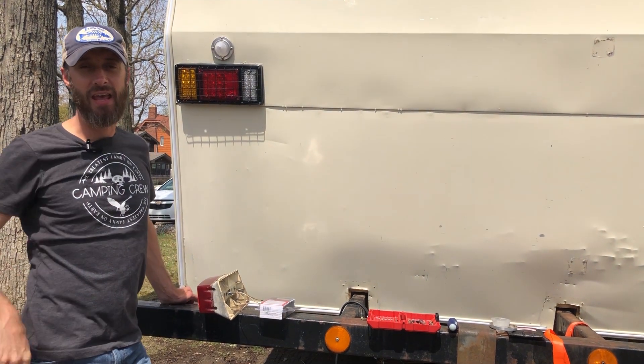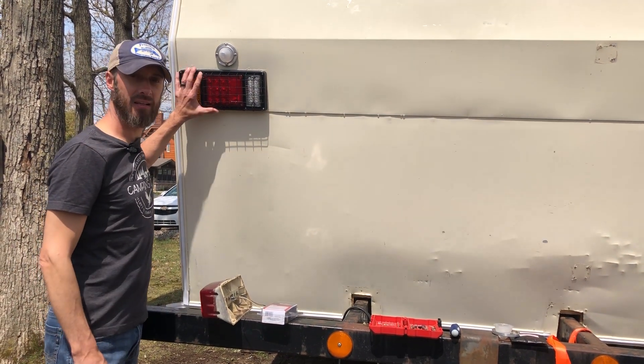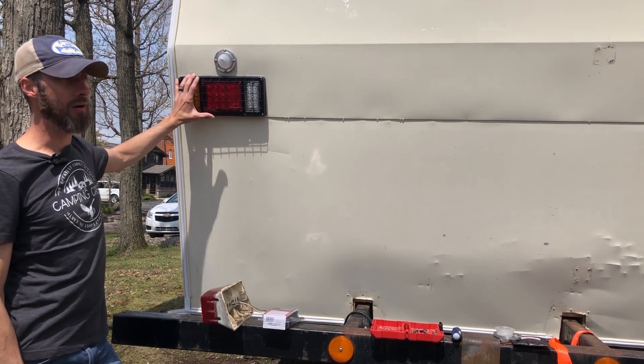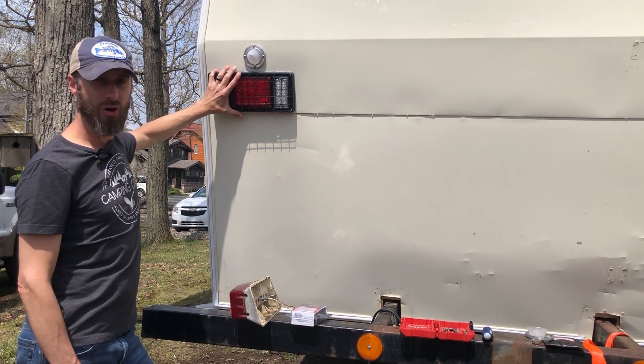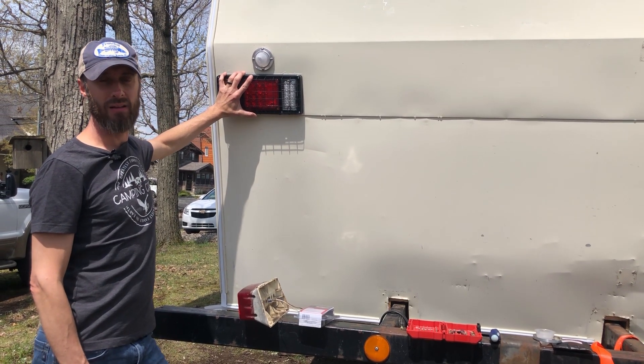Welcome back to Retro Revivals. In an earlier video we started tackling some of the wiring in our camper. When we replaced the wall we had to replace the wiring, and we also bought new taillights.